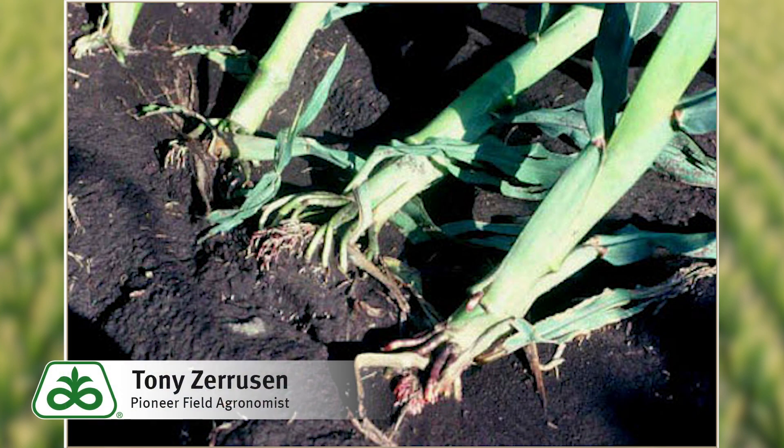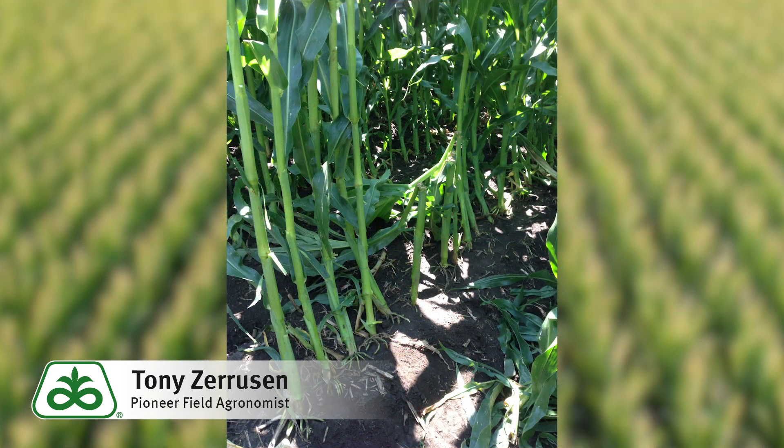Some tips to help with planting depth: set the planting depth in the field with the planter being pulled at full operational speed. Stop the planter, don't pick it up, and go behind and check. Check for good seed-to-soil contact and make sure there are firm seed beds that promote uniform emergence and stronger root systems.